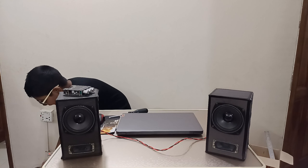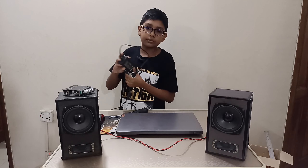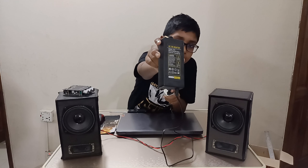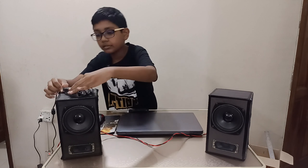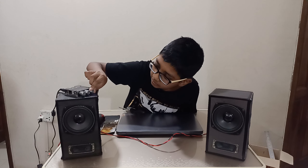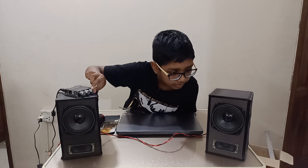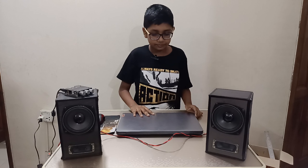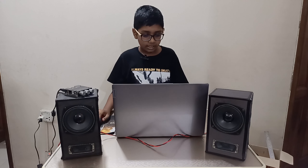Now it's time to power it. I'm using this adapter at 5 amps. Let's see if it works. Oh my God — it actually made a sound!